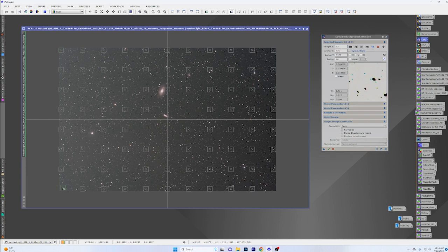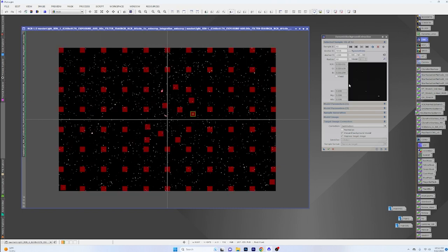The first thing we're going to do is just a basic dynamic background extraction to get rid of the gradients. We're going to go through and put some sample points in the middle. We already know there's IFN all over the place in here, but this doesn't seem to hide it or do anything bad with it at all. So we'll just go ahead and get rid of that.